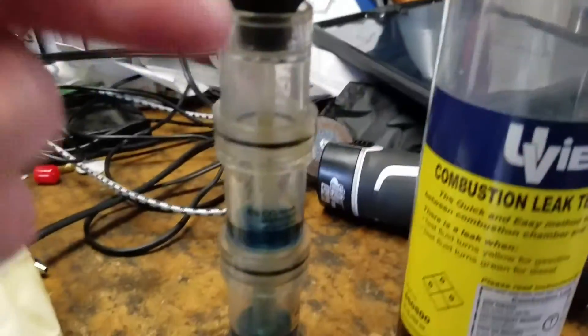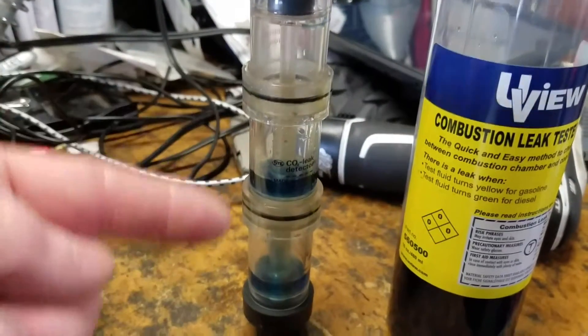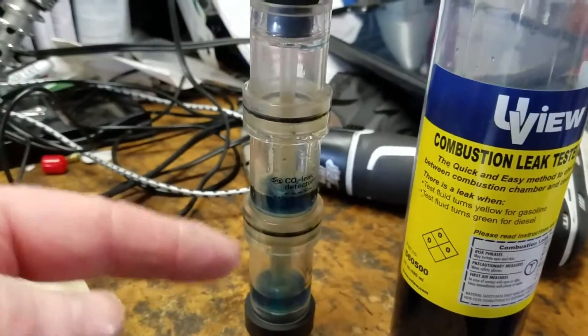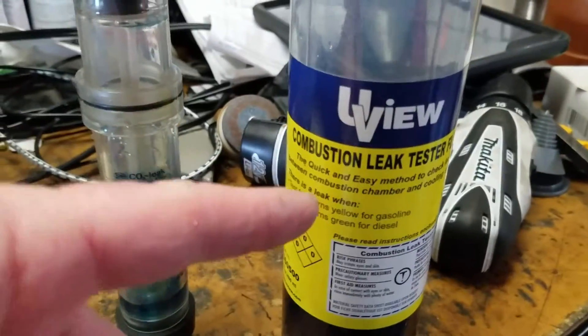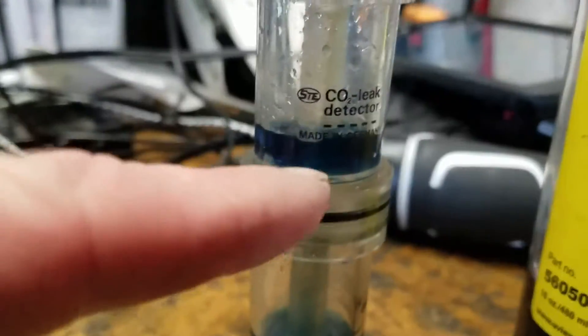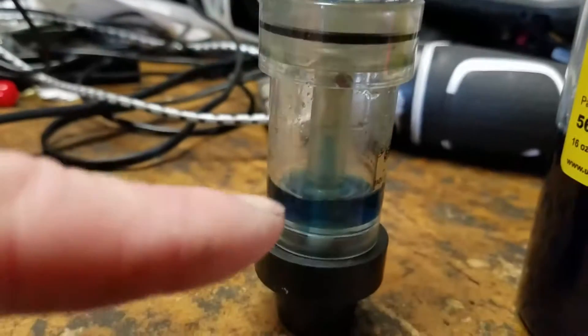So you have the fluid tester, or the fluid holder. Mine's a double chamber — some of them have a single chamber. They all use the same fluid, so you put it in the right proportion, right up to the line.